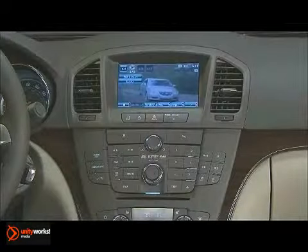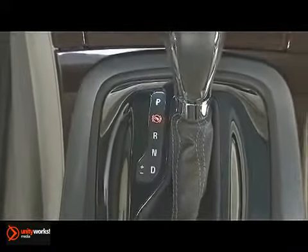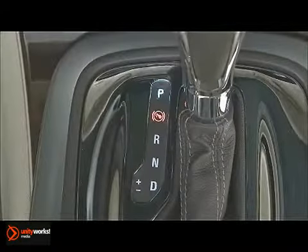Playing a DVD video works much the same as CD playback. However, the vehicle must be in park for the video to appear on the screen.